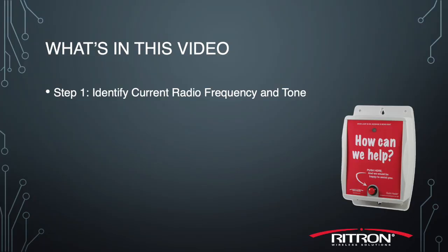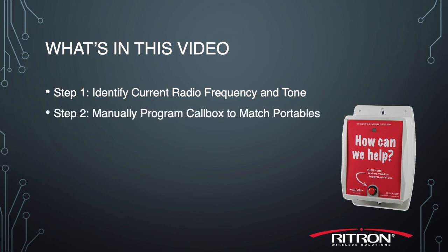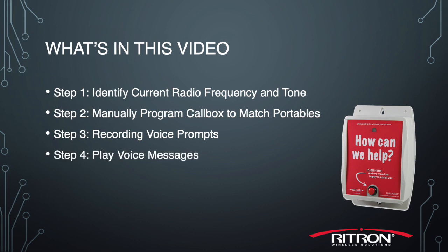Here's what we'll cover today in this video. Step 1: identify current radio frequency and tone. Step 2: manually program the call box to match your portable radios. Step 3: recording voice prompts. Step 4: play voice messages.